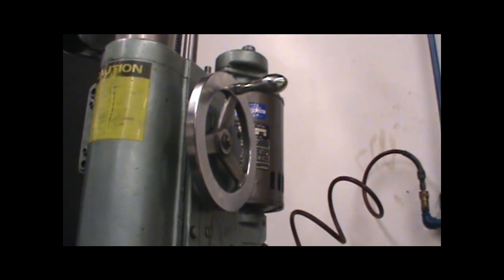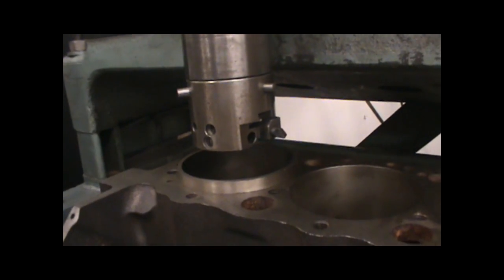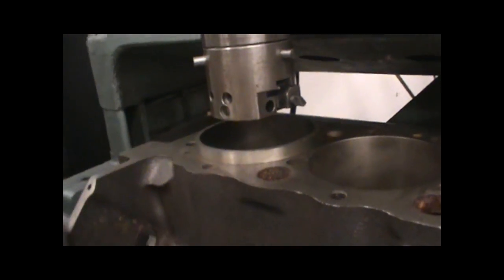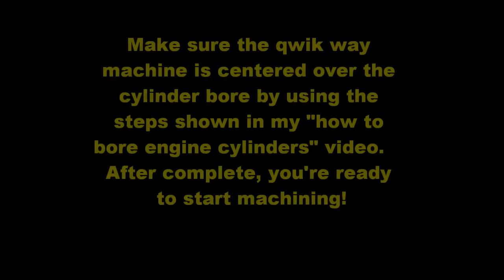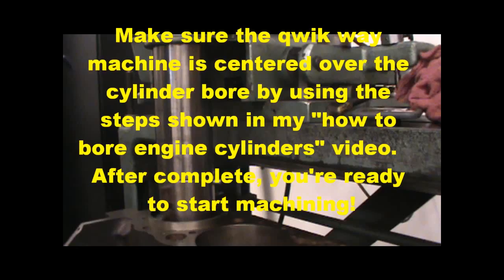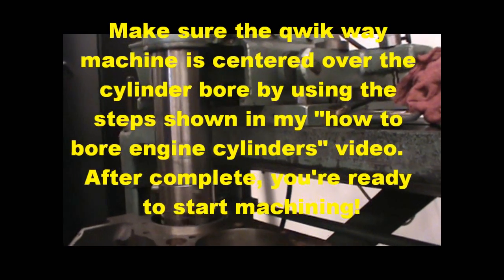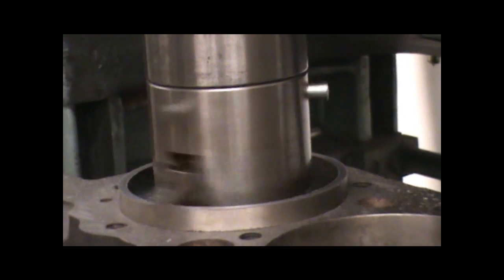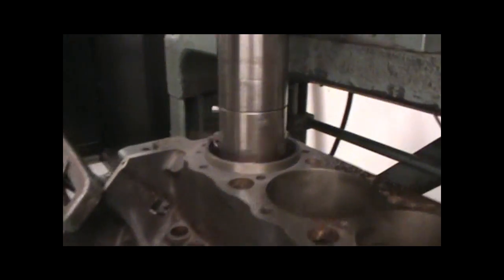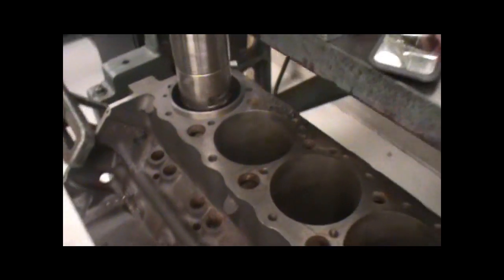We're going to use our hand crank assist to push it down manually and we're going to cut it, check it, get it pretty close down. We're just taking this side and then measuring it to make sure it's good.